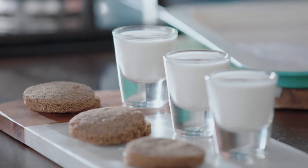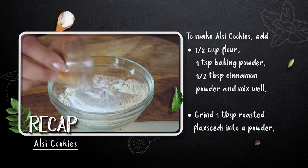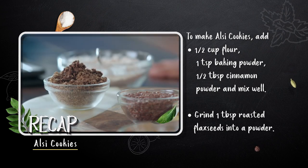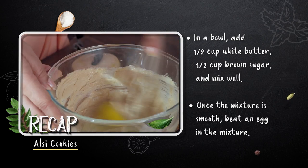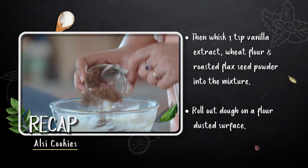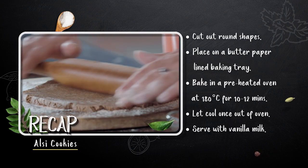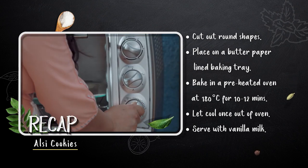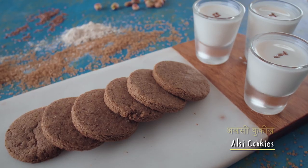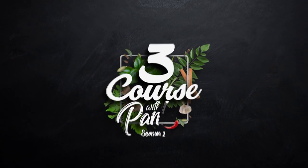Since these are flaxseed cookies, they are healthy. They help with cancer prevention and are good for the heart. I'm sure you should try these cookies at home. Prepare the dough, dust the surface, cut round shapes, place them on a lined tray, and bake in a preheated oven at 180 degrees centigrade for 10 to 12 minutes. Let them cool and enjoy with vanilla milk!